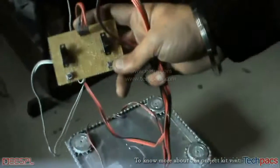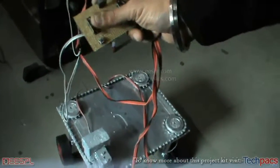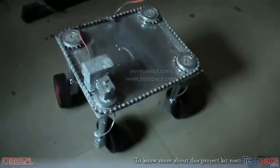This is the control section of the project. As you can see, this particular switch is used to make it move forward and backward, and this one is used to rotate it clockwise and anti-clockwise.